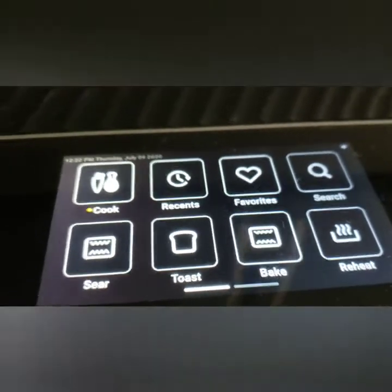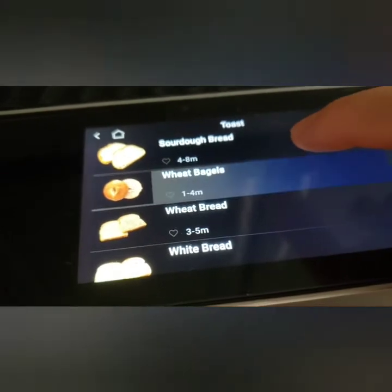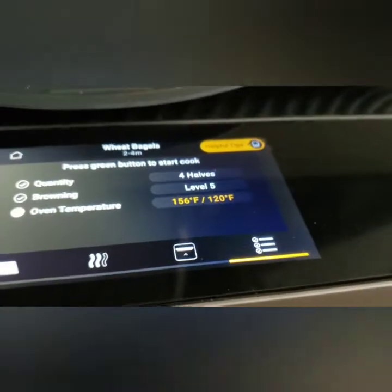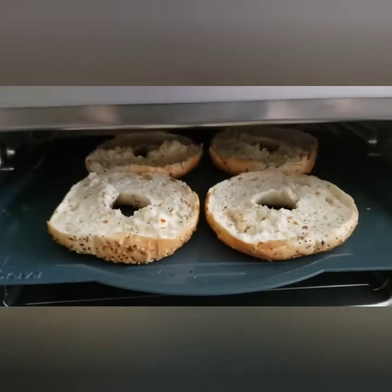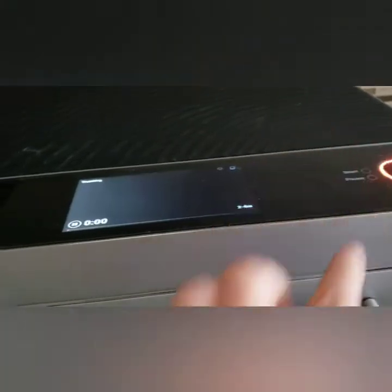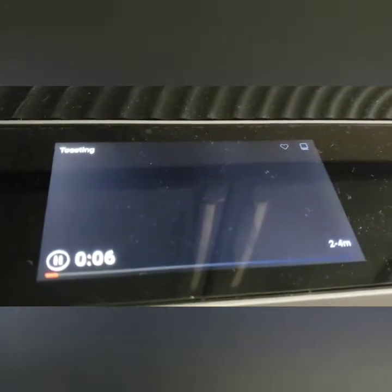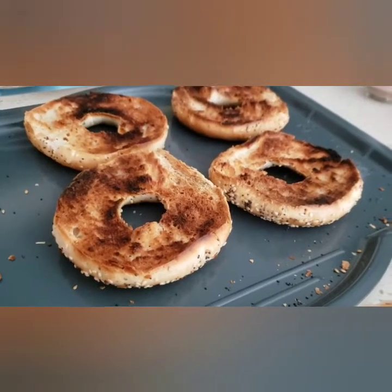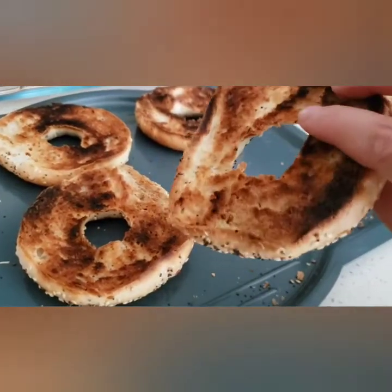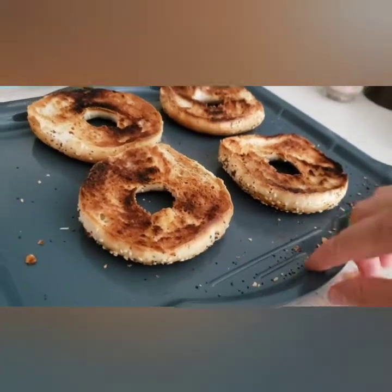Let's try toasting. With those eggs I want some bagels — I have some wheat bagels, four halves. It cooks in two to four minutes. This is what level five browning looks like for these sesame seed bagels — toasted on both ends. This is as dark as I would like, so no more than level five browning for me.